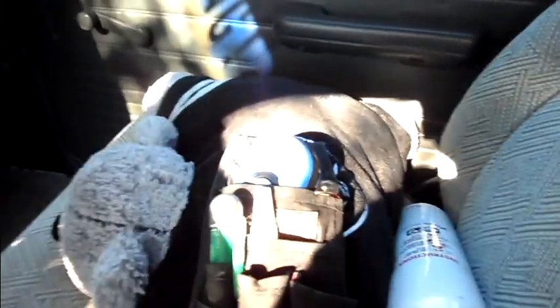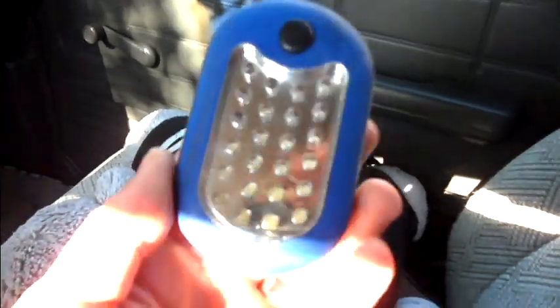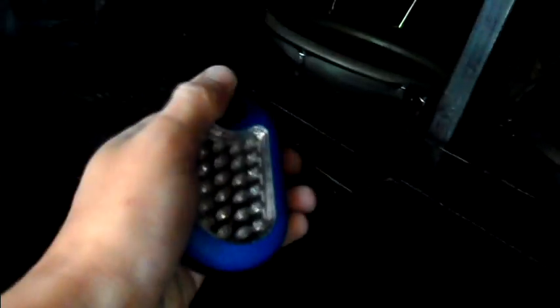Alright, I gotta thank my boy Gee Wheezy, one team Implode Audio member. This flashlight right here is a must-have — he had it on his video and was telling everybody: you gotta have this thing. I've been using this at work non-stop and this thing is killer.